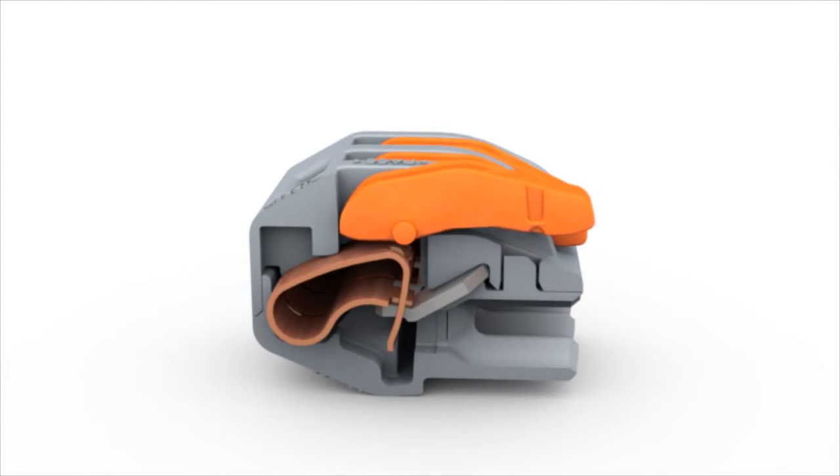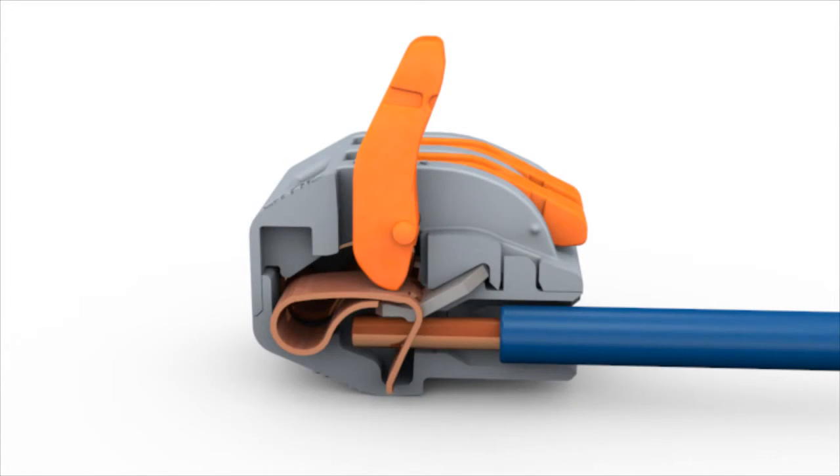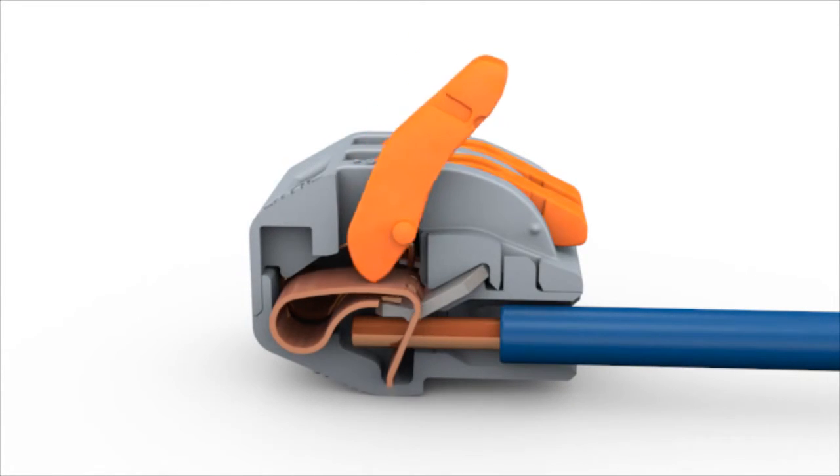Open the clamping unit via the integrated lever and insert the conductor. Then lower the lever to close the clamp.